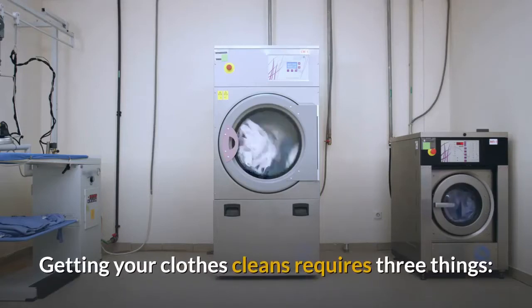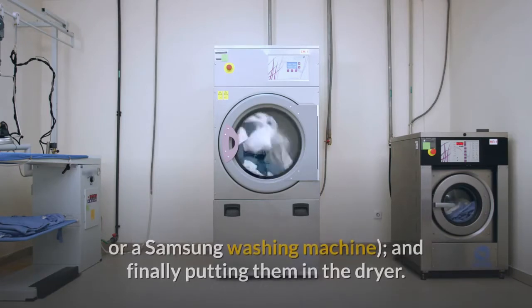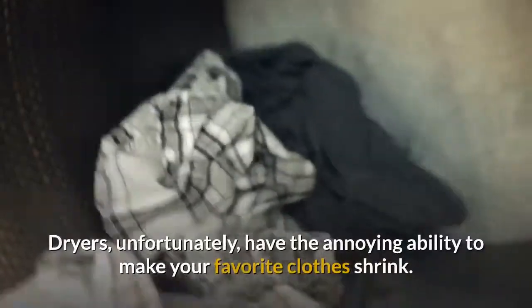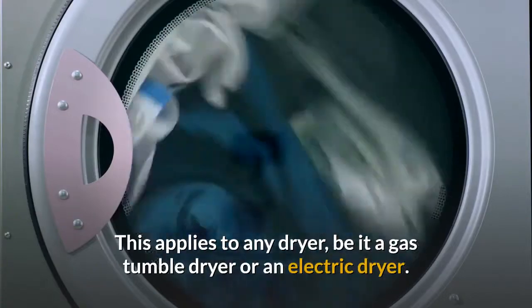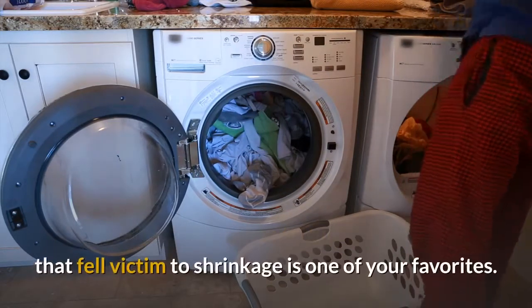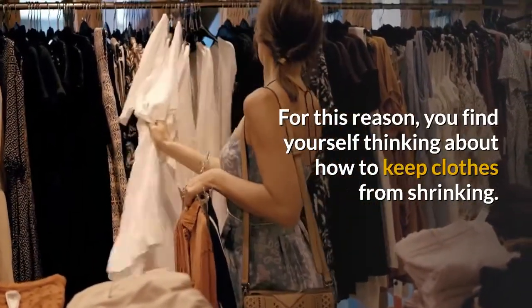Getting your clothes clean requires three things: getting them dirty in the first place, putting them in the best washing machine, be it an LG or a Samsung washing machine, and finally putting them in the dryer. Dryers unfortunately have the annoying ability to make your favorite clothes shrink. This applies to any dryer, be it a gas tumble dryer or an electric dryer. This is especially unfortunate if the clothing item that fell victim to shrinkage is one of your favorites, leaving you thinking about how to keep clothes from shrinking.